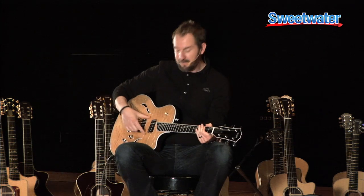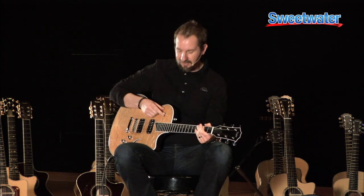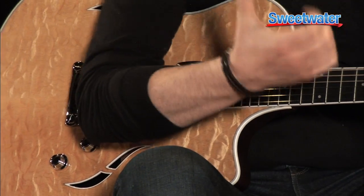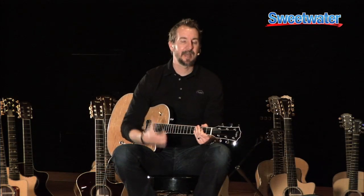There's a lot of output and it's a big, full-sounding guitar. In the middle position, you have both humbuckers on full — you've mixed in some of that neck pickup. And then in the up position, you get kind of the dark, goopy, round warmth of the neck pickup.